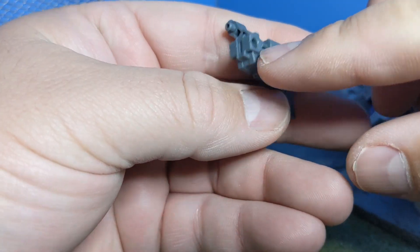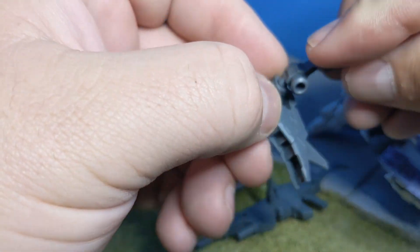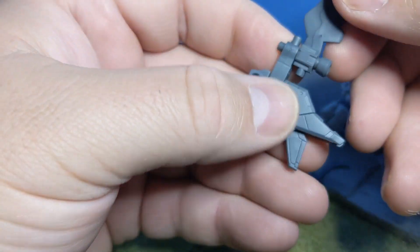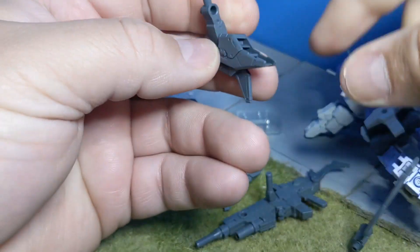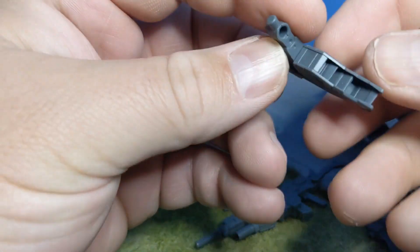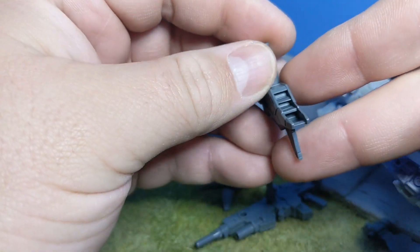And then it has two 3mm ports here, so you can also put the wings on the side of that if you wanted to do something like that. This is how the instructions tell you to do it, but you can put that in however you'd like. And then there are larger thrusters here — I think they would look better this way, but this is how they give you the instructions.